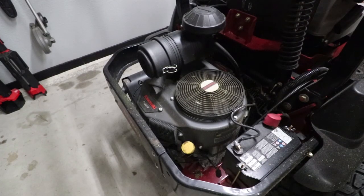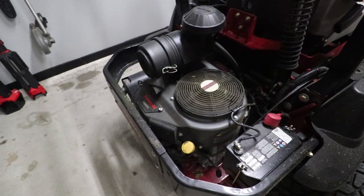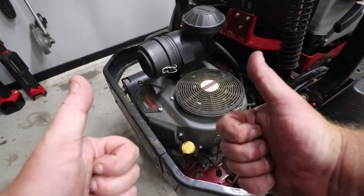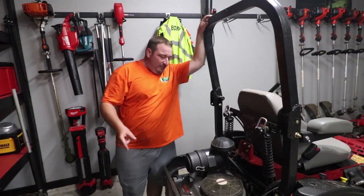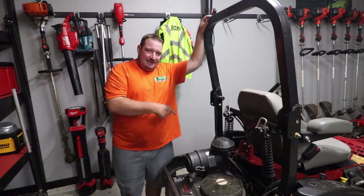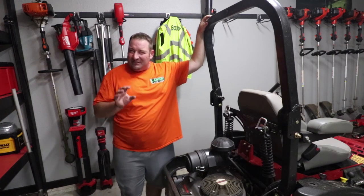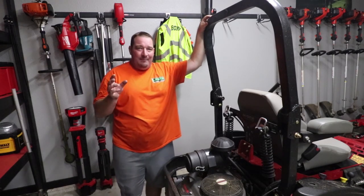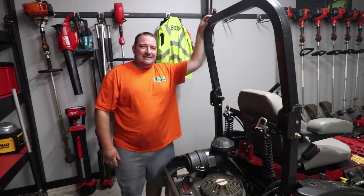Let's start it — two thumbs up, it runs fine. Throttle it up, sounds great. That is how you change the plugs on your Toro Z-Master FX801V Kawasaki engine. Hopefully this helped — especially with the backside where the camera couldn't really get down in there. If you have any questions, feel free to comment below. Thanks for watching — don't forget to like, comment, and subscribe, and I'll see you in the next one.